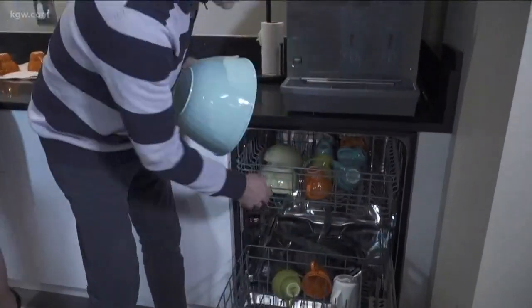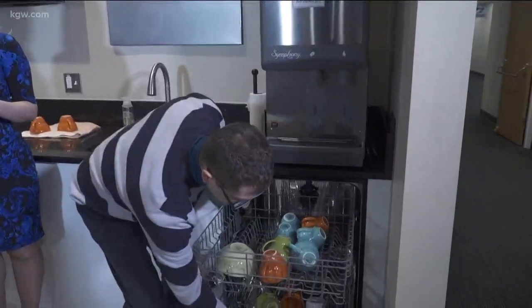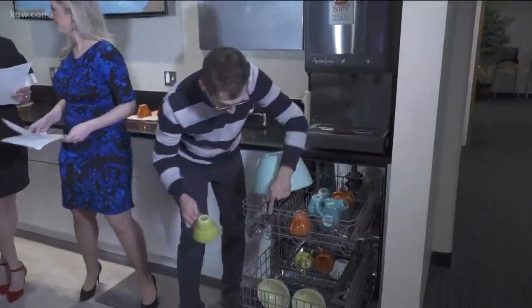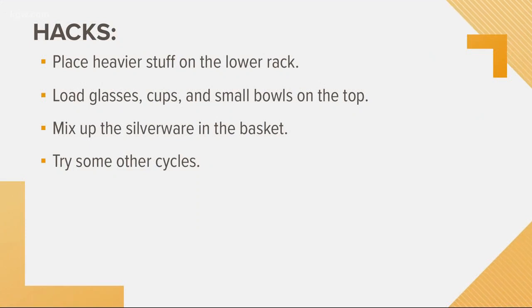Experts say there's a right way to do it. First of all, I think this is a no-brainer — you have to put the heavier stuff on the lower rack. We're talking big plates and bowls. Make sure also that they're facing the spray. That's important.